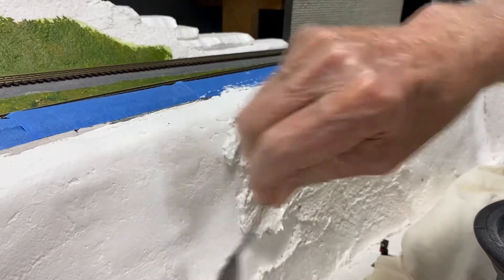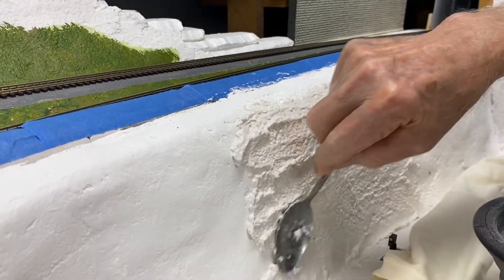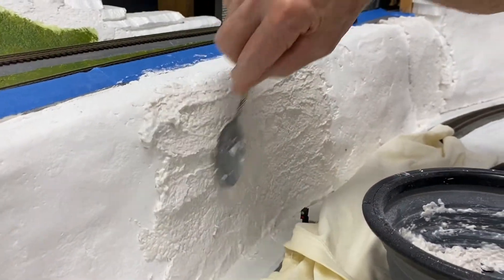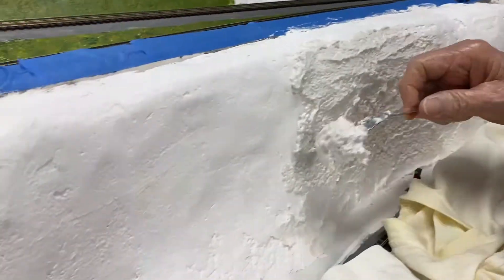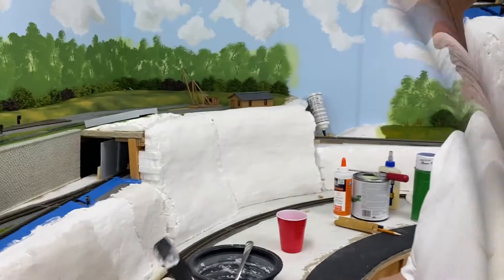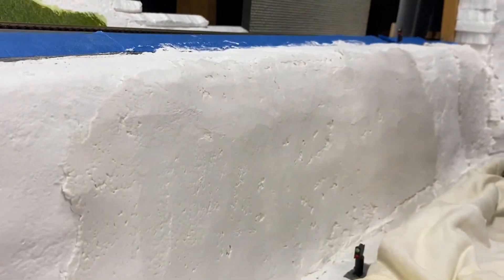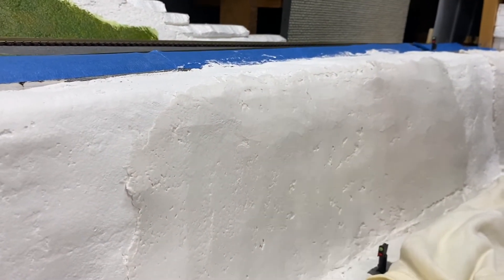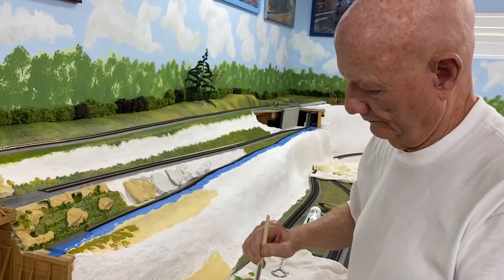So when it dries, how do you carve with it? Well, you can take sandpaper and sand the rough spots, and you can take a saw and cut it. Alright, so you have finished with the second coat and you've smoothed it all out. Is this one done when it dries? When it dries, we're going to go to the next stage.